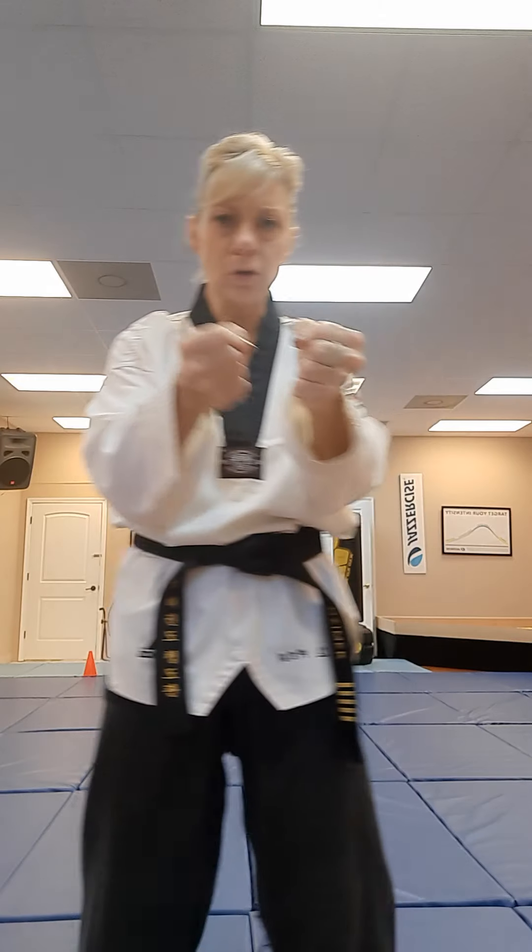Then make that tight fist again — this time curl those thumbs down for a nice tight fist. Bring it around to a hammer fist, striking right on top of the nose. So the sequence is: eyes, eyes, eyes — ears, ears, ears — then hammer fist down to the nose, nose, nose.